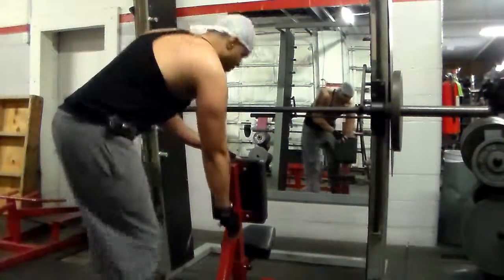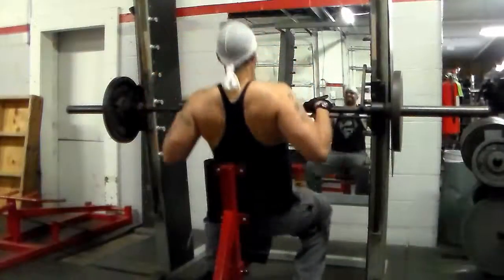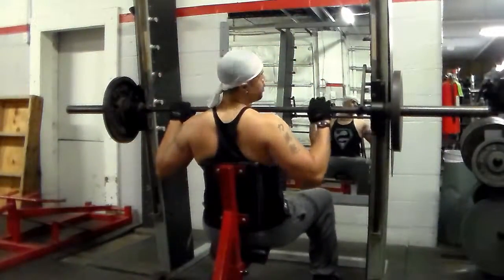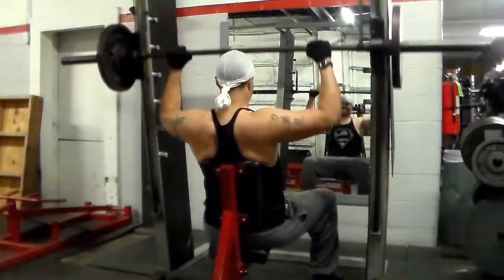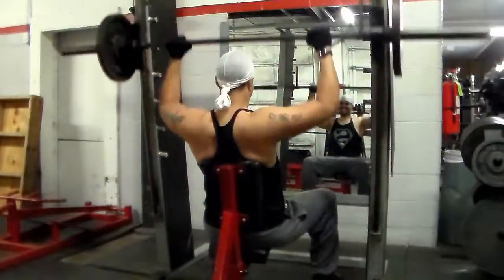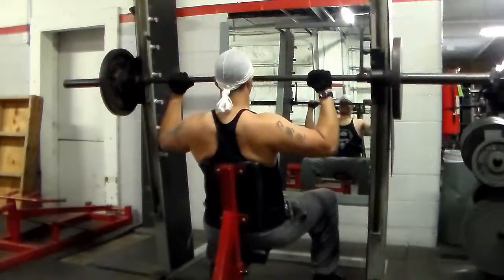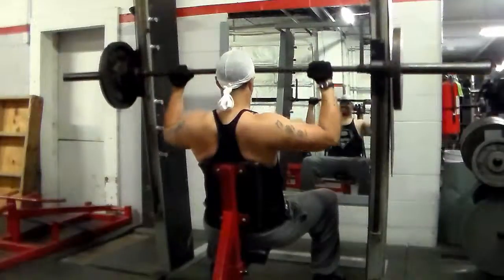Alright, so let's get into the shoulder exercises. Right here I'm going to do some shoulder press. Those are 35-pound plates on each side and I'm going to do 12 reps. Slow and controlled form — that is perfect form right there, perfect mind-muscle connection as well. I do three sets and I rest two minutes between each set.